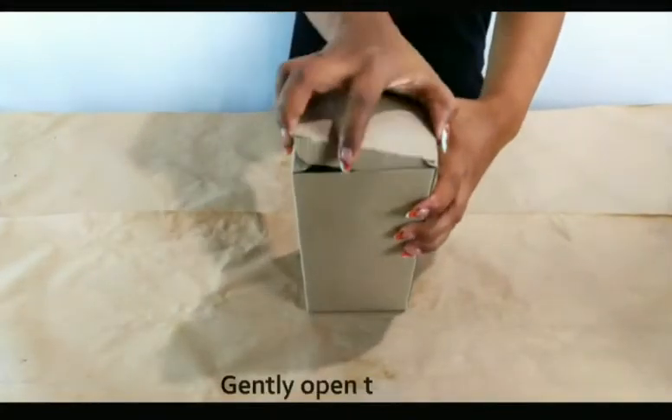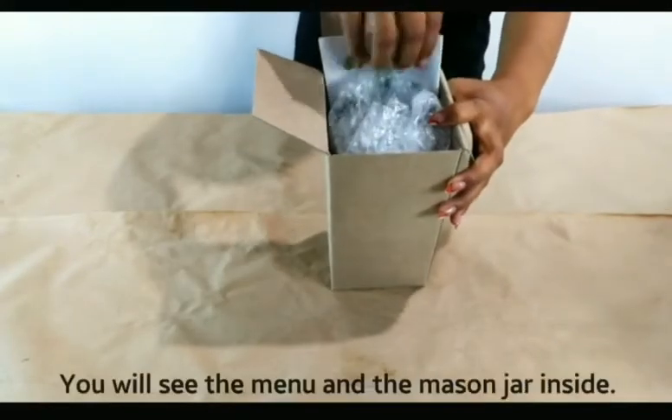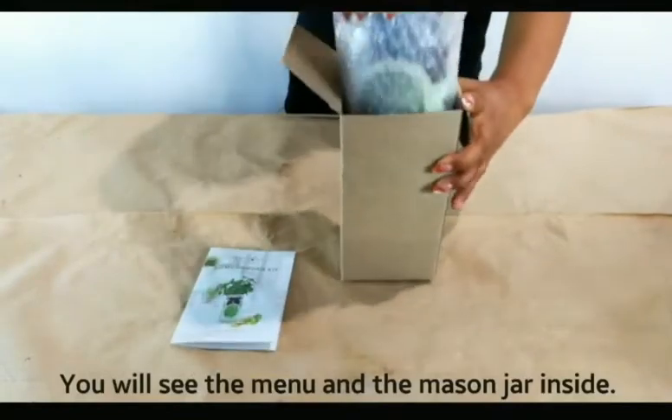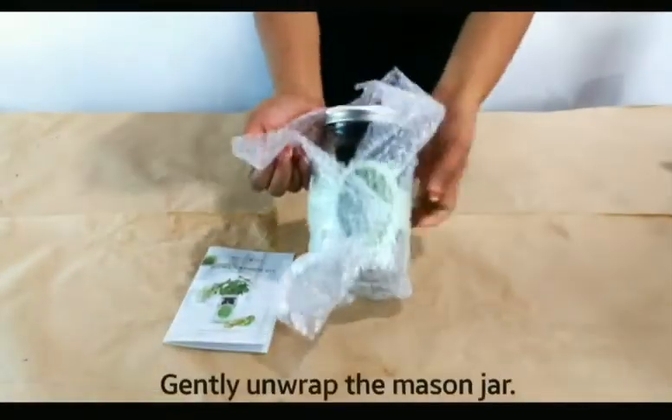Start with opening the box. You will see a paper with the information along with the hydroponic kit. Remove the kit from the bubble wrap.